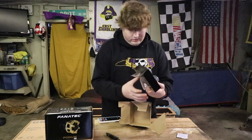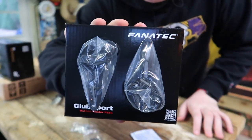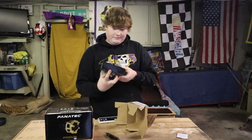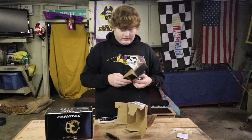It actually does come in a little bit of packaging — yeah, that's what it looks like. It says Fanatec and ClubSport. These are actually ClubSport button clusters; I don't think they make a Podium-specific one, it's just kind of the same.